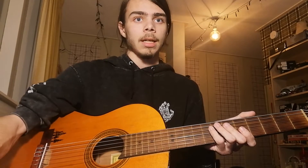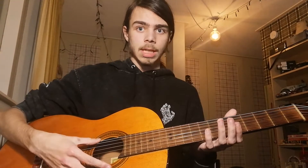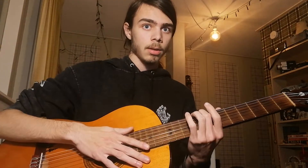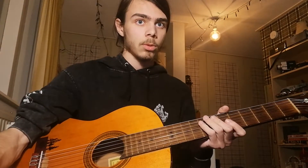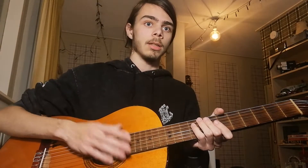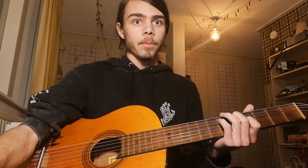Then there's a chorus bit which is way easier — just everything open, then the eighth fret on the lowest string, and the seventh fret on the lowest string. If you're strumming this, you should mainly focus on hitting the lowest string a lot. That's honestly all you need to know to strum it.